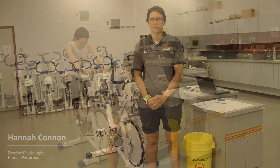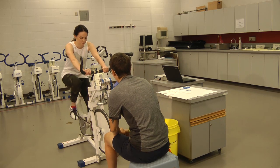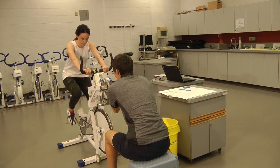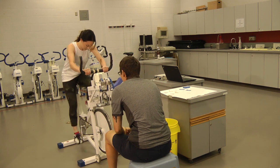One of the protocols that our undergraduate students get to experience is the Wingate test. This protocol allows us to assess the anaerobic energy systems, such as peak anaerobic power and short-term work capacity. In essence, we measure the greatest amount of power that someone can produce in a maximal 30-second all-out effort whilst pedaling against a constant velocity.